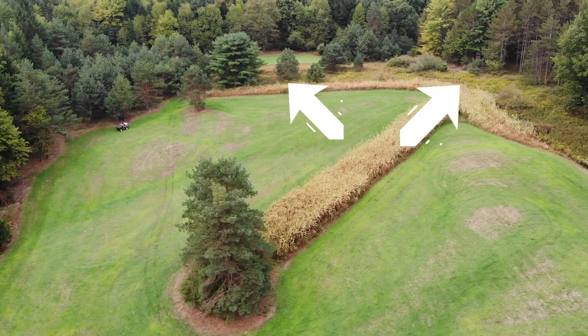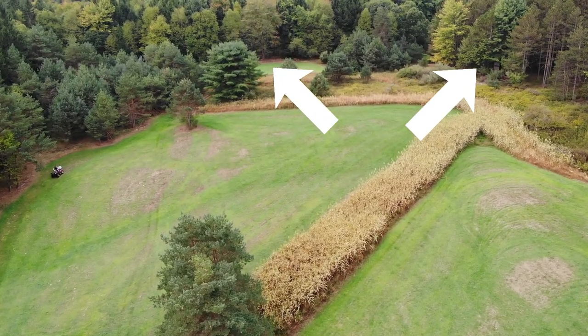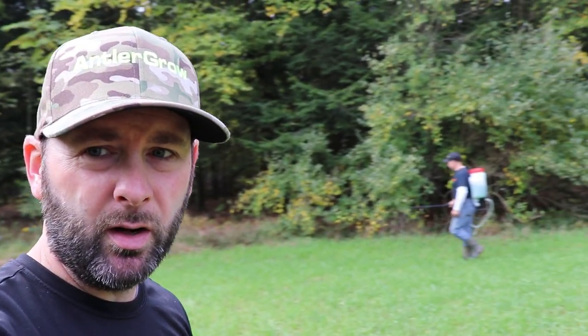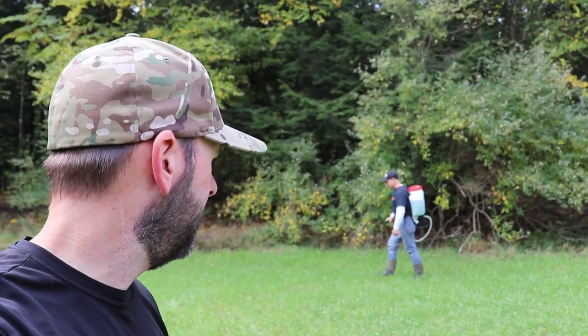We moved over to the kill plot here that you can see from the blind, and we've got Chris spraying with the backpack sprayer — three gallons for this small but nice green plot. It's always one ounce per gallon of water, unless it's brand new vegetation, then cut it back to half ounce. Right over there is the blind you can see this plot from. We're one week away from deer season! He's also going to hit all that natural browse around the plots — don't forget about browse.